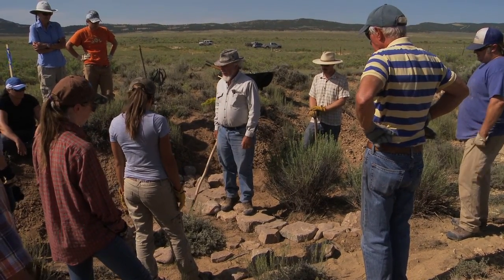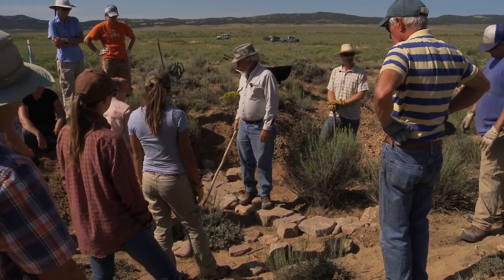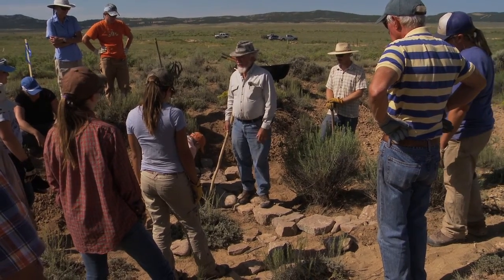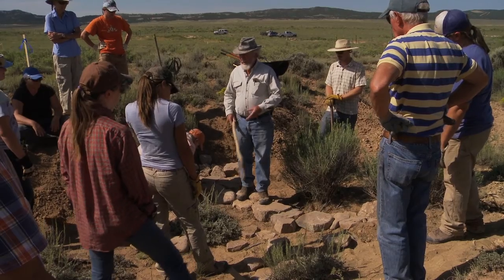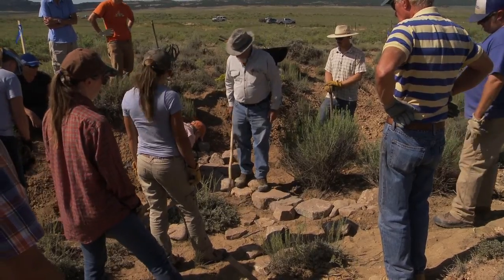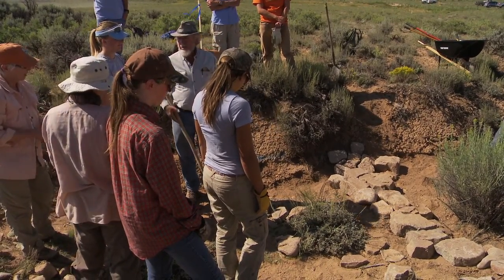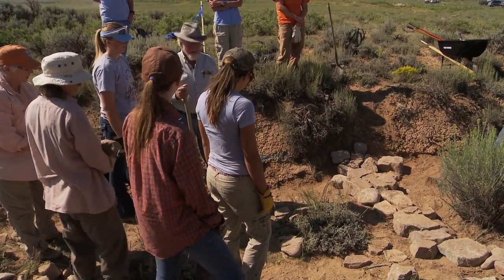When we're stacking them with a narrow dimension down for height, we call that book stacking. Once you have other rocks around them, they don't have to be flat in order to be stable because the other rocks are holding them in place. By placing the smallest rocks on the upstream edge, we speed up the collection of sediment and hold moisture longer.